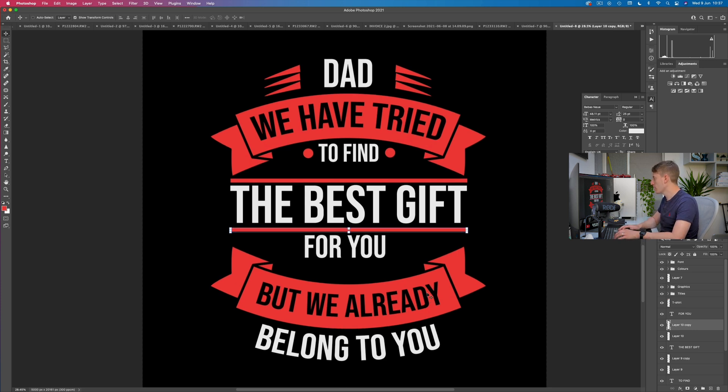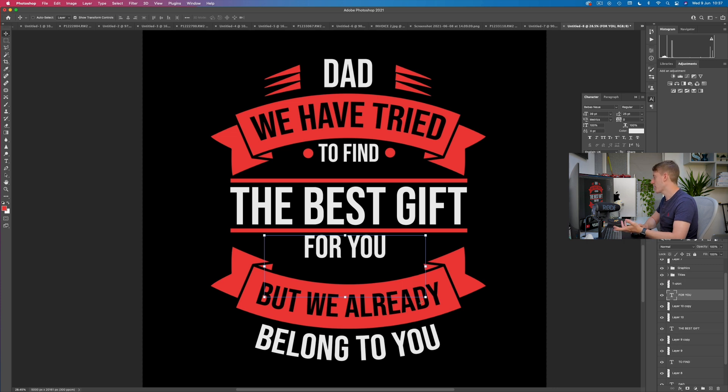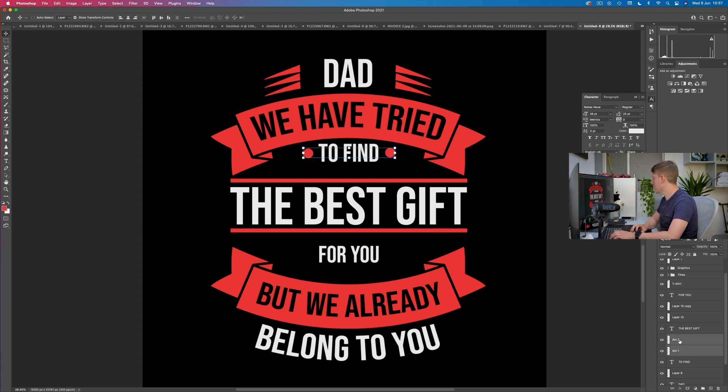For 'for you' — let's make this about the same size as 'to find,' and center it. Now we need to add the dots below. Rather than create new ones, we've got dot one and dot two — select them both, drag to the plus button to copy them, and now I've got two perfectly identical dots right there. Pretty cool.